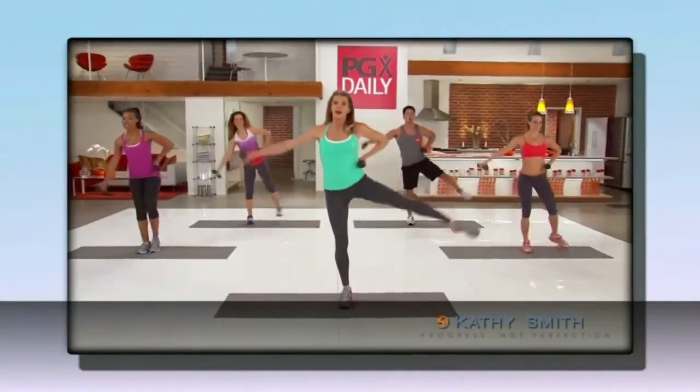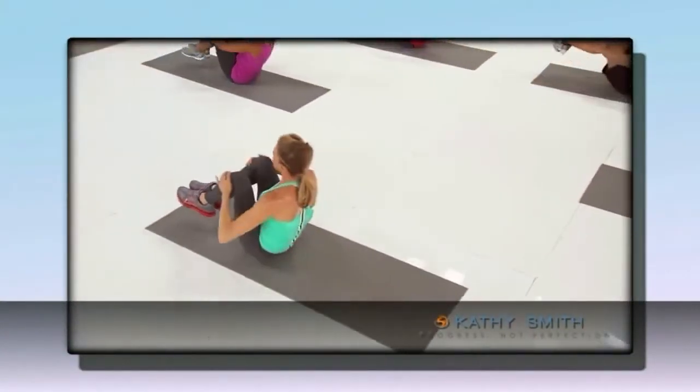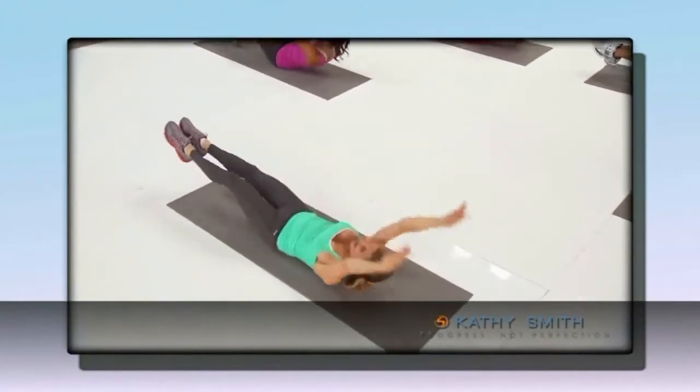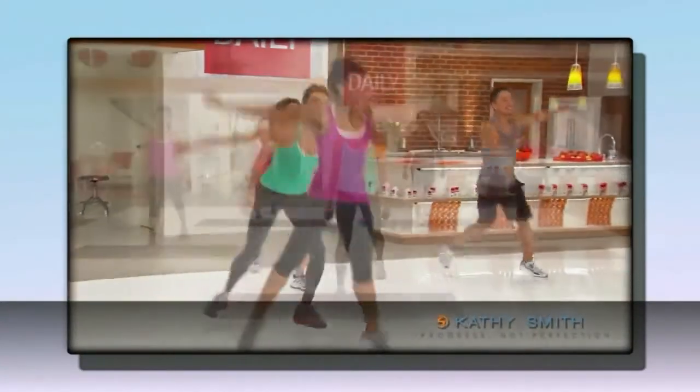Here's how it works. You can choose from 5 10-minute workouts, each designed to give you maximum results in minimum time. You can do one at a time, or if time allows, select a few for even faster results.